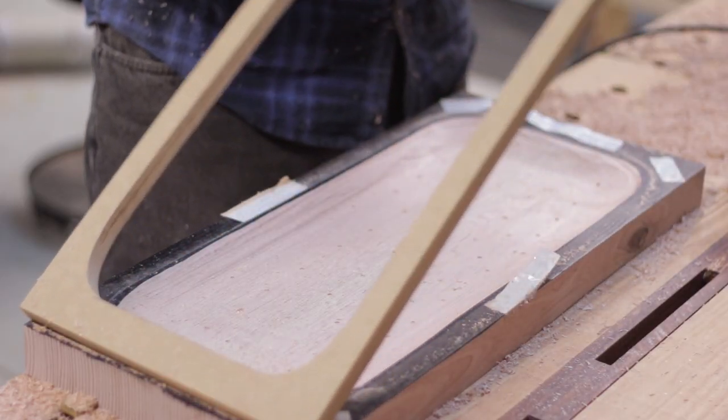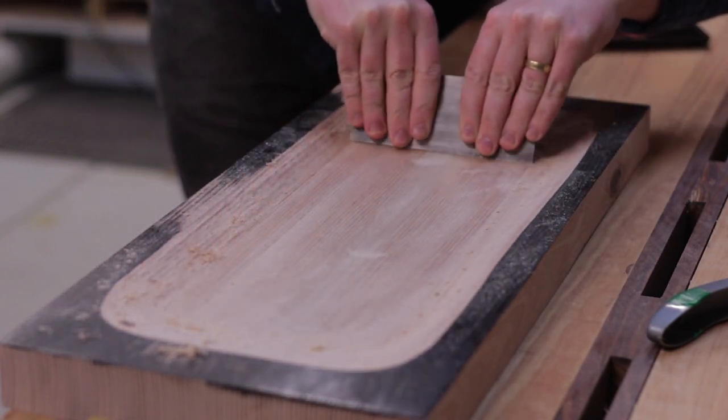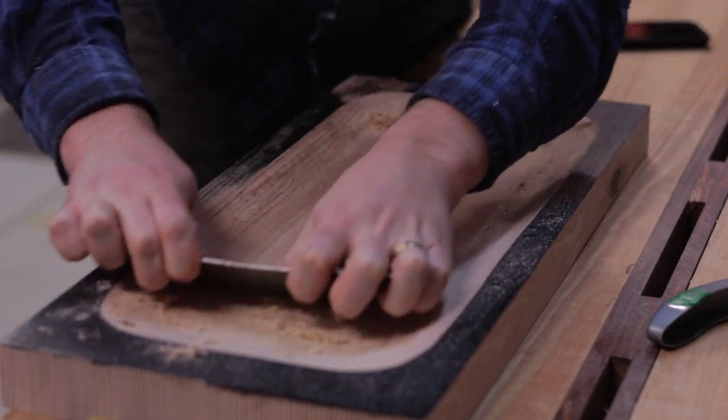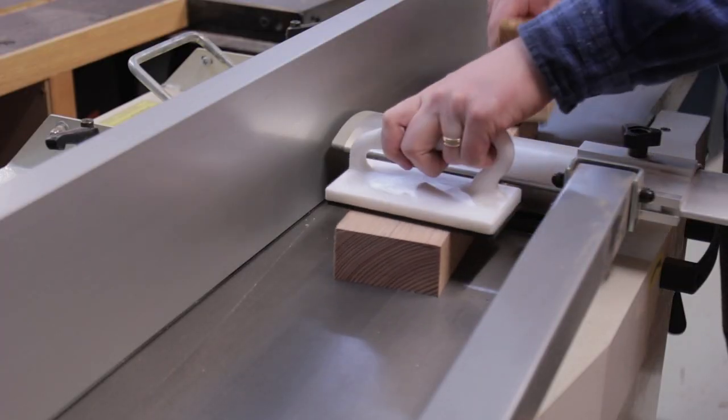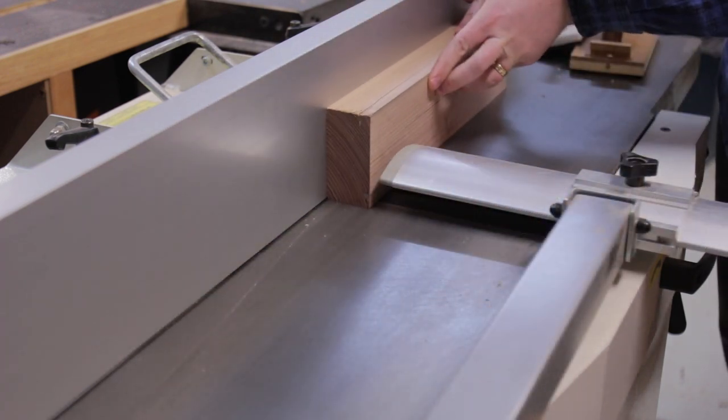But that wasn't the only thing new that I tried. Did you know the only dovetail I've ever cut was in some MDF? While this isn't exactly hand-cut dovetails, a sliding dovetail to join the legs is at least somewhat a step in the right direction.